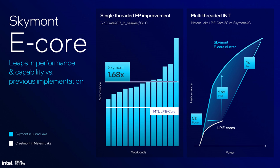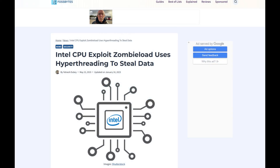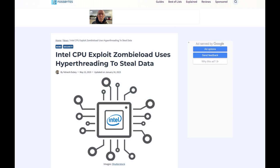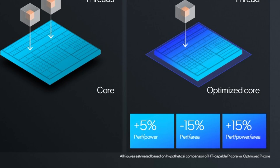Some of the benefits of getting rid of hyper-threading include security, die space, and power efficiency. In the past, many of the exploits which were discovered were abusing the vulnerability from hyper-threading, so by getting rid of it, they're creating a more secure CPU as a result. Hyper-threading also results in higher power consumption, an area where Intel especially needed to improve upon when compared to the competition.